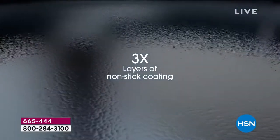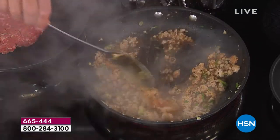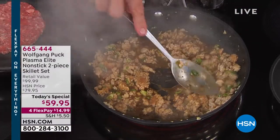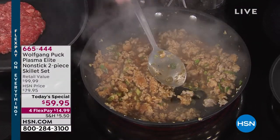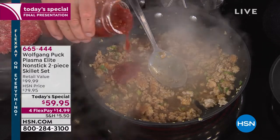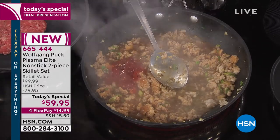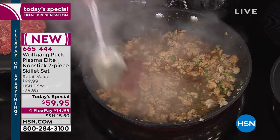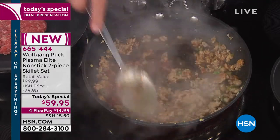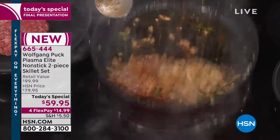You can hear Wolfgang scraping that little spoon — he's literally using metal utensils. Metal utensil safe. Any range. Oven safe to 400 degrees — and frankly our stovetop gets hotter than 400 degrees. Dishwasher safe. Lifetime warranty. You can use and abuse these pieces and you're looking at a lifetime of use, a lifetime of fun.